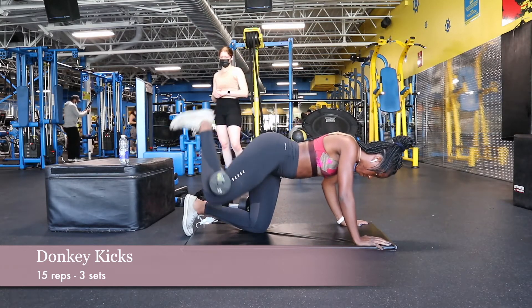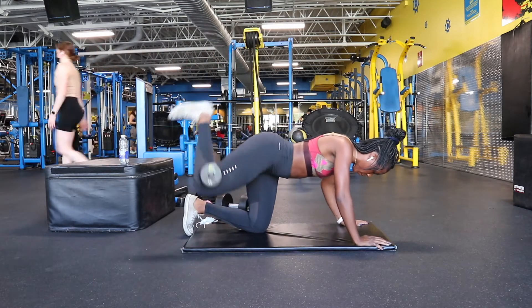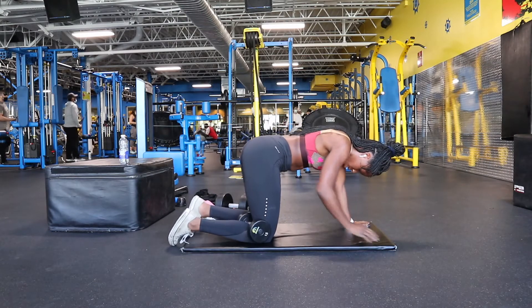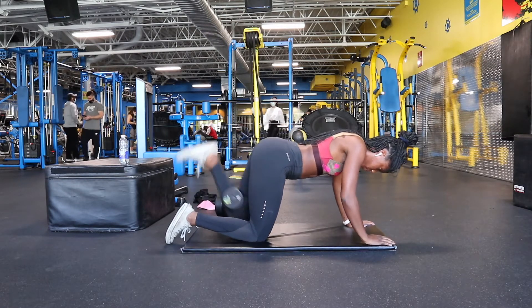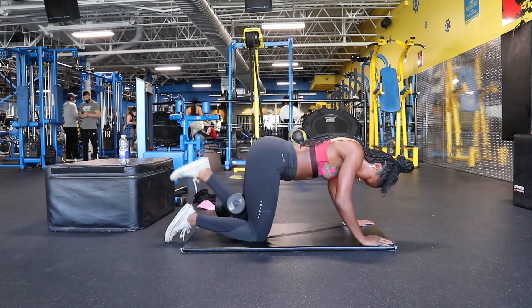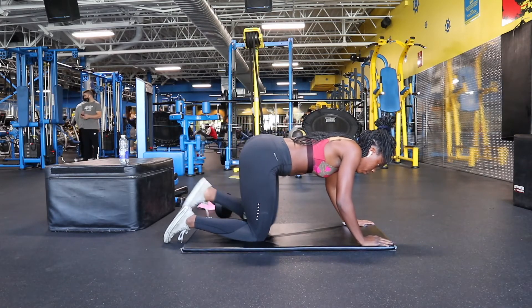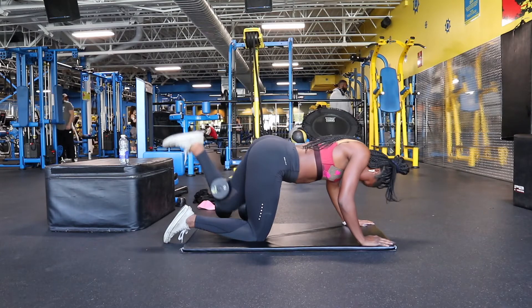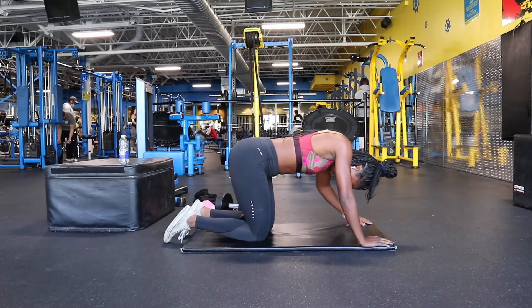I'm doing donkey kickbacks with a 15-pound dumbbell held between my knees to add extra resistance. This is very challenging at first because you have to get used to the feeling of a dumbbell between your legs — especially if it has rigid handles. You could put a small towel around the dumbbell so it's less uncomfortable. Keep your back straight, core engaged, and don't over-kick to the point where you arch your back, because that will cause lower back problems. Bring your foot up only to the point where you feel your lower glutes contracting, and squeeze at the top to really get the muscles to contract.